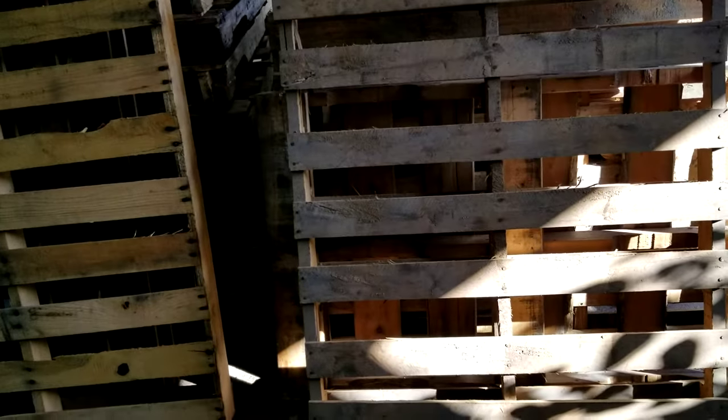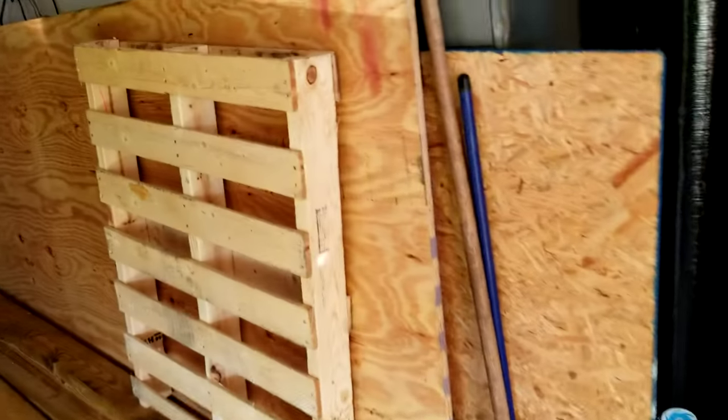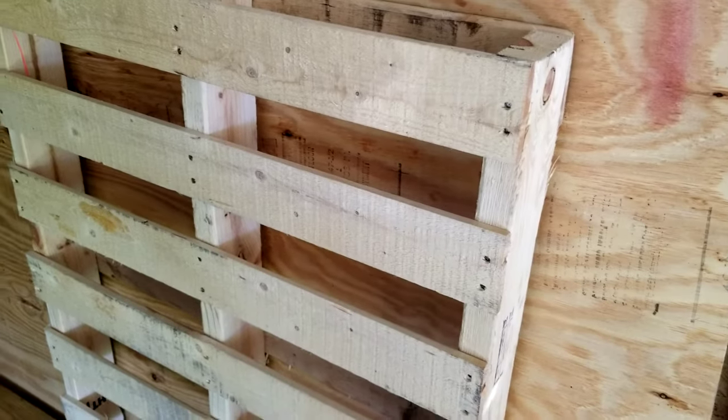This size pallet here — both sides are good. This one is a perfect one. It's a little bit small, but it won't go to waste. We want them all looking like this anyway.